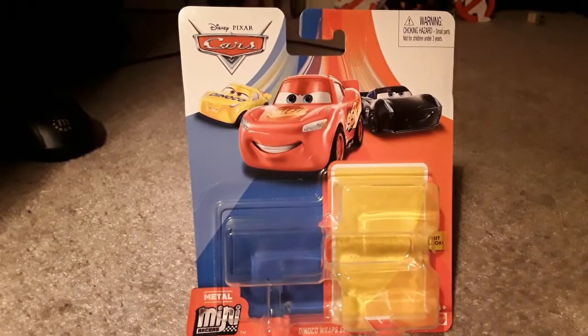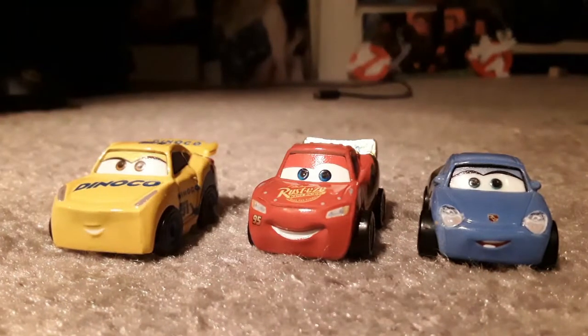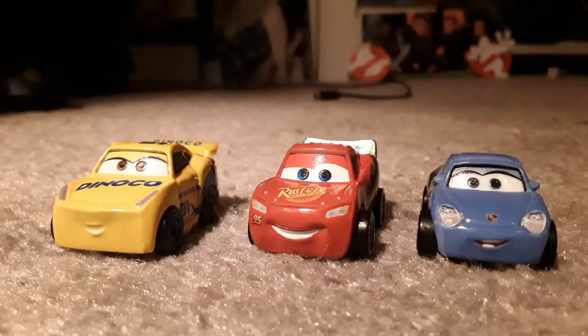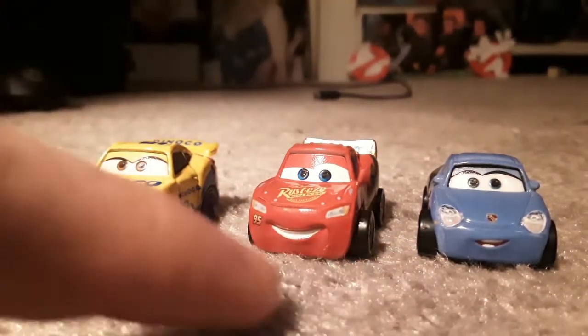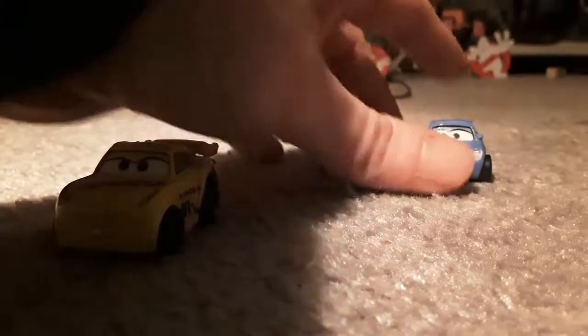This may be my last MiniRacers review for the year, since I don't have any more after this, but I will have some more 1:55 scale diecasts to review. Now, since the Danico wraps of McQueen and Sally did not appear in Cars 3, I'm assuming that this is set after the events of Cars 3. But Danico Cruz did appear in Cars 3 at the end of the movie, obviously honoring Doc Hudson with her number. They do have the 1:55 scale diecasts of Danico Cruz, which I will compare the mini to.